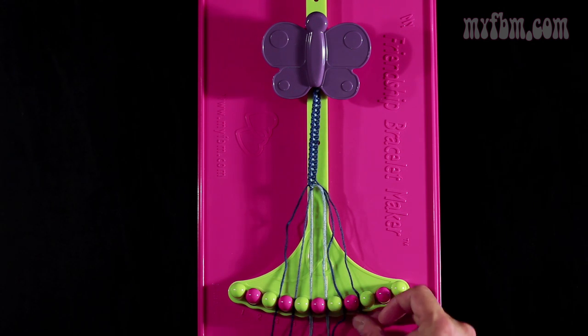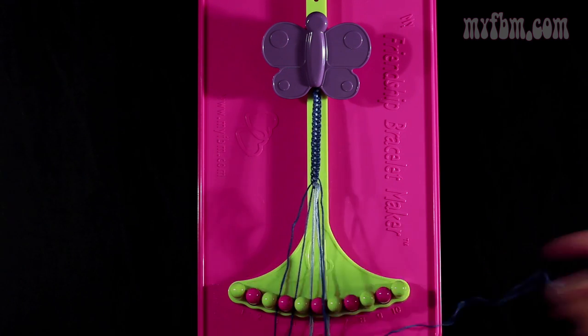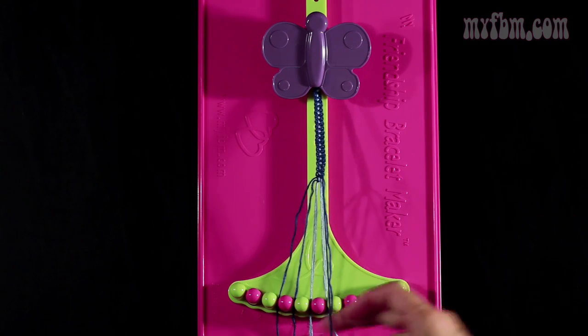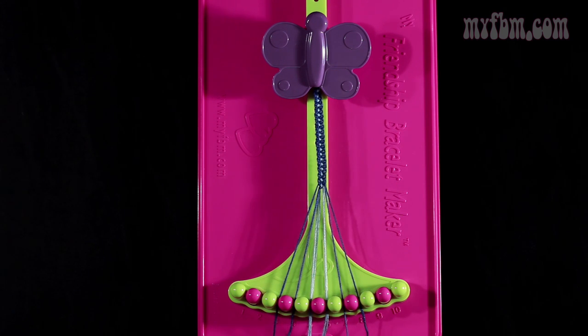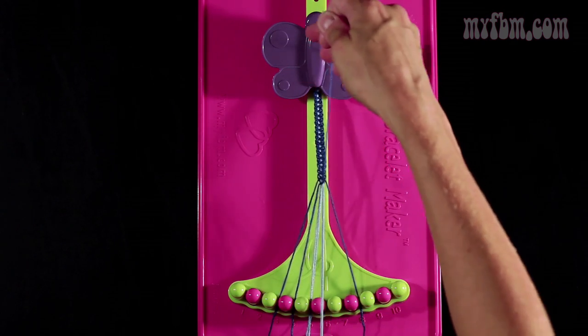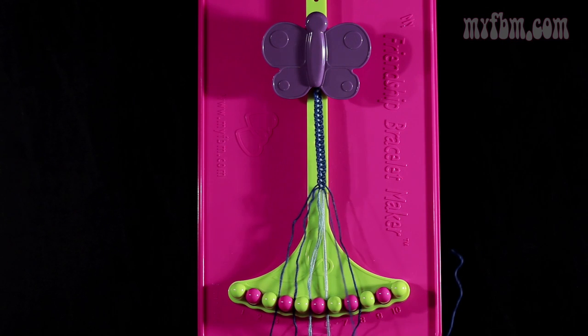Now you're going to do step number 18. You're going to take string number 8, which is blue, and make a left hand double knot with the blue string from slot number 7. So you're going to pull through once, twice. Place the one dark blue string in slot 8, your original working blue string into slot 7. Now you're going to do step number 19. You're going to take that dark blue string from slot number 7, make a single left, single right hand knot with string 6. Make your backwards 4, make your regular 4. Place the light blue strings in slot 6, the dark blue string in slot 7.